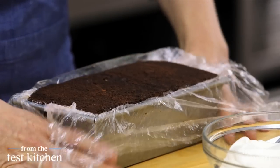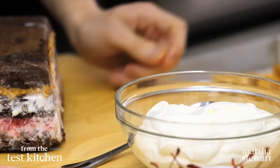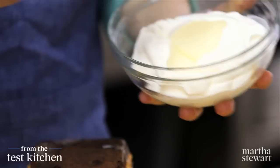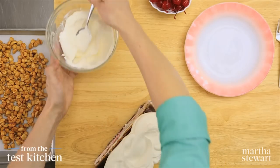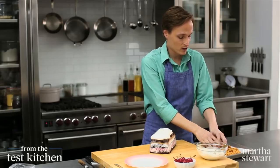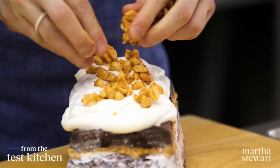Now it's time for the big reveal. This is actually the bottom — there we go. Lift the plastic right off. And just before we slice it and serve it, whipped cream. This is half a cup of cream that I've whipped to soft peaks with two tablespoons of confectioner's sugar. I think that looks pretty good. And some of the candied peanuts — just break these up into little bits and sprinkle them right on top.